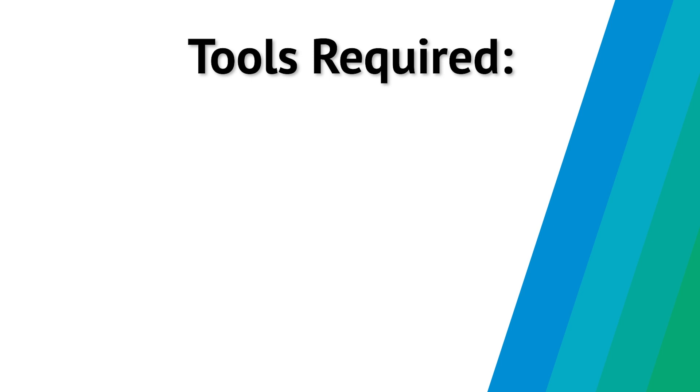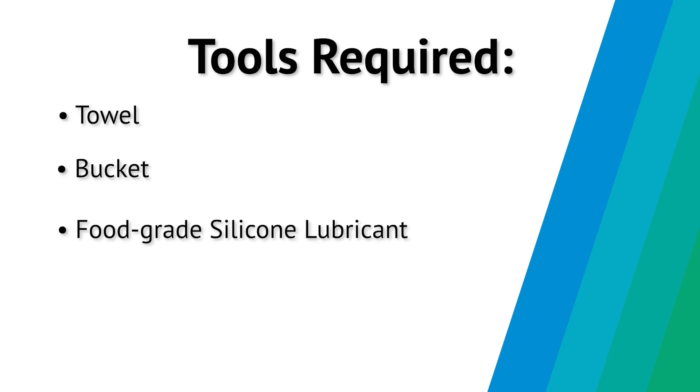First, gather the things that you will need: a towel, bucket, food grade silicone lubricant, and the sump wrench.